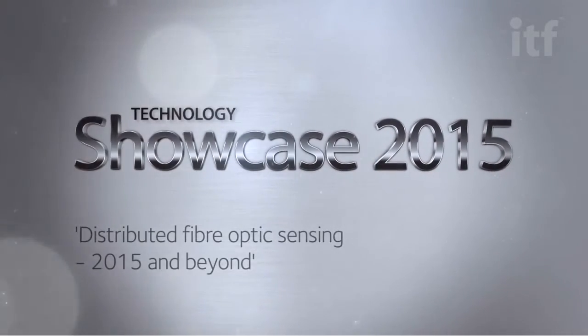Selexa is a UK-based technology company that was established in 2007 to develop the next generation of distributed temperature and distributed acoustic sensors. I'm going to focus today on the in-well applications for that technology.